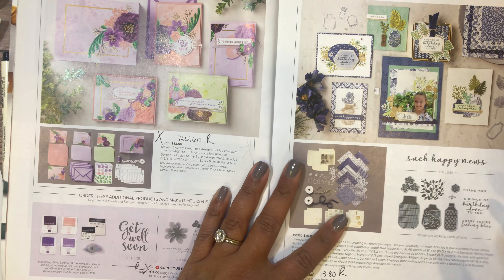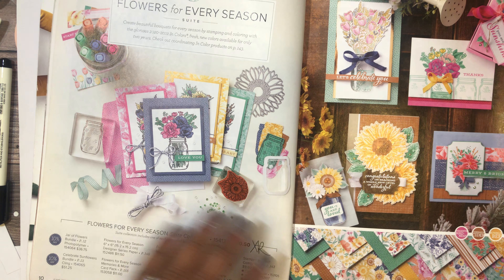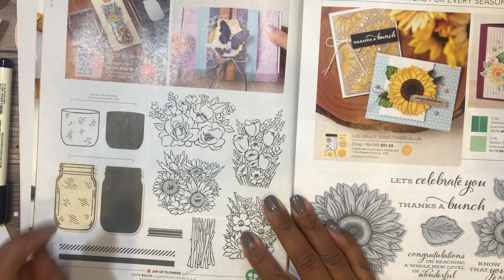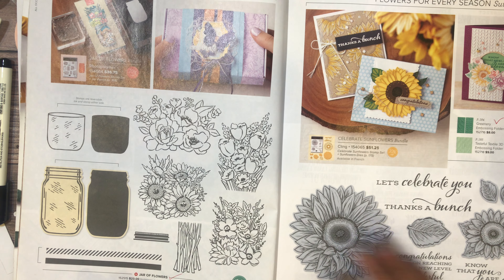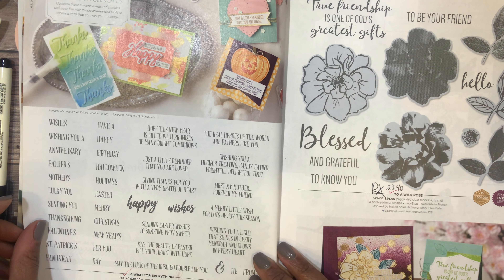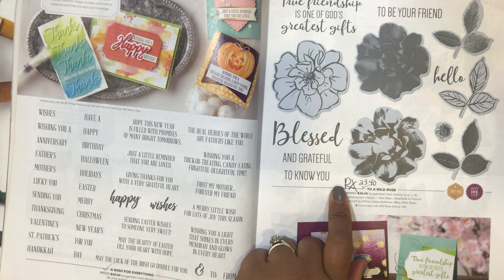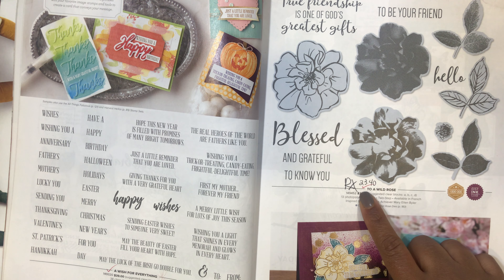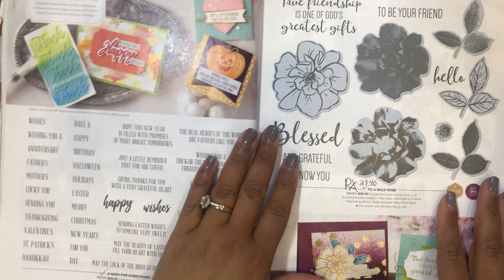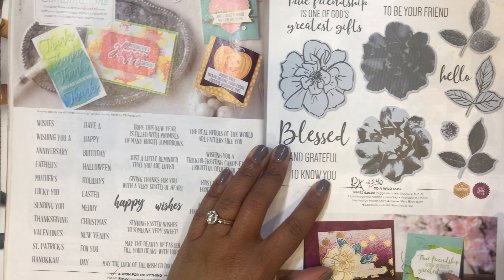The Flowers for Every Season suite collection is retiring, meaning you can't use that collection number to buy everything in a kit because some items are retiring. The Draw Flowers stamp set is not retiring, but the bundle is, so you won't be able to get that 10% bundle discount. Celebrating Sunflowers is staying. On page 15, the Up to a Wild Rose bundle is retiring — the stamp set is marked down to twenty-three dollars and forty cents.